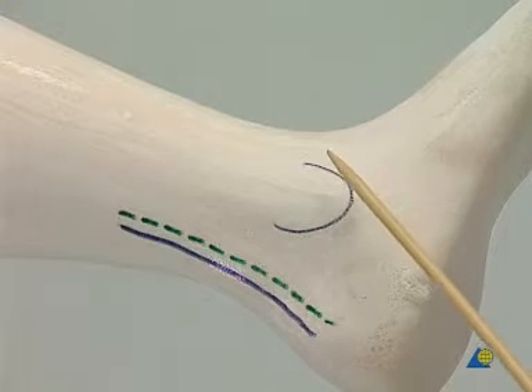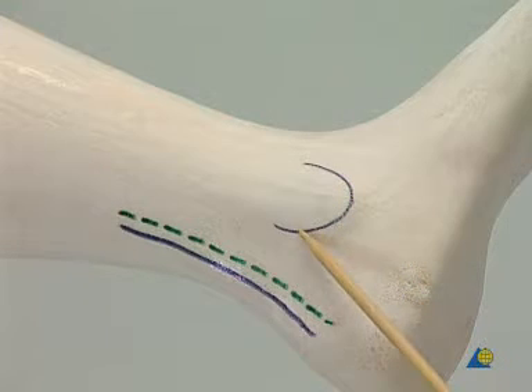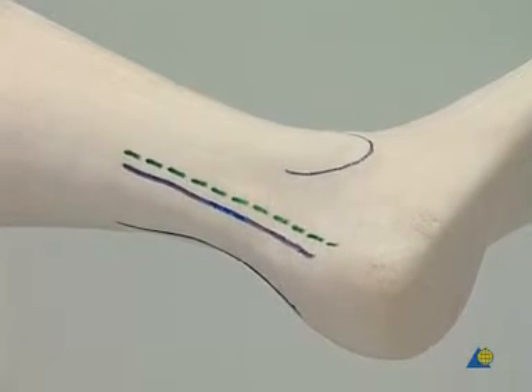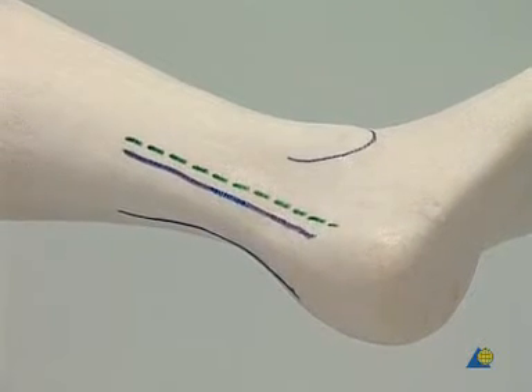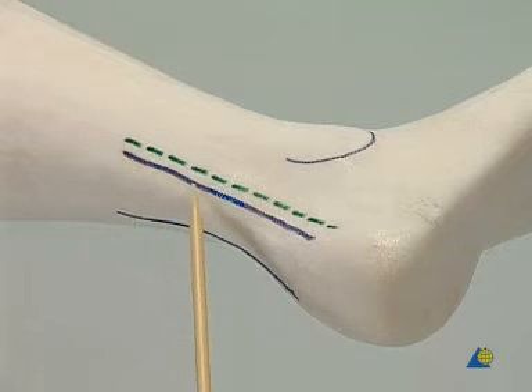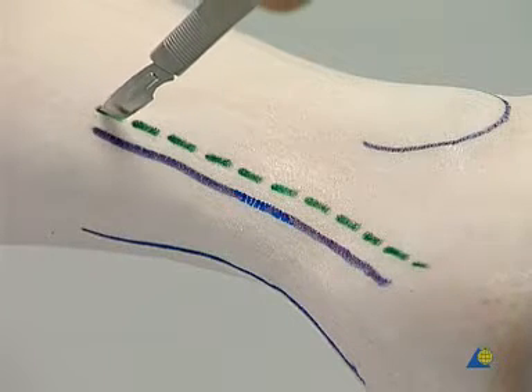This is the lateral malleolus. By rotating the model internally, the heel cord becomes visible. The skin incision is made.